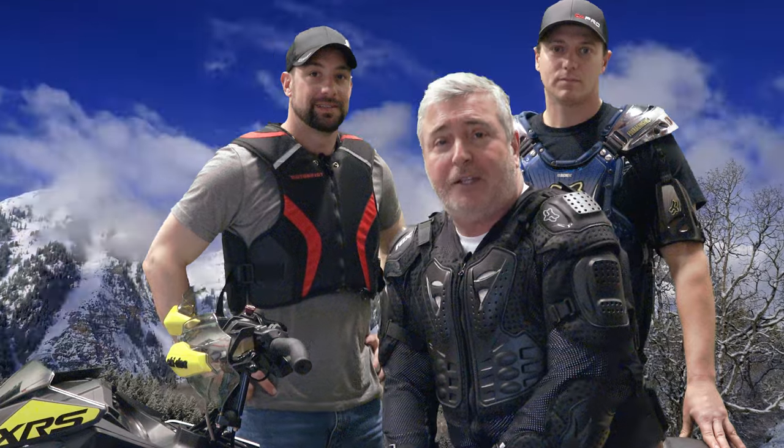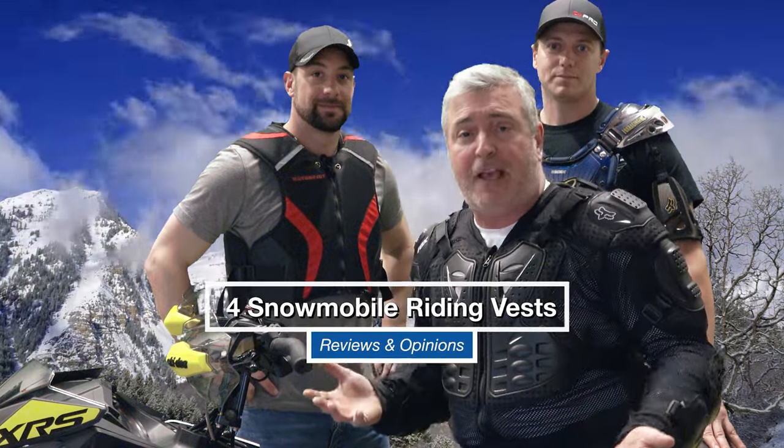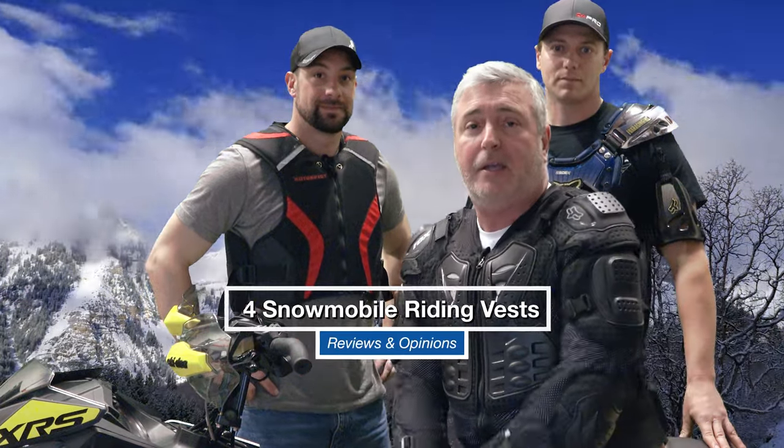Hey, welcome to Adventure Streaming guys. We want to do a review on different vests that you can wear while you're riding. The key message here is please try to ride with some type of protection — it doesn't have to necessarily be a snowmobile manufacturer vest. We'll talk about some of the pros and cons. We have four vests that we're going to review today.